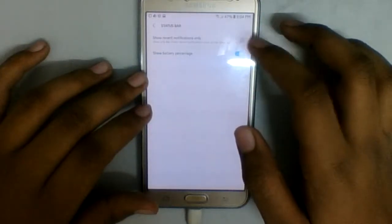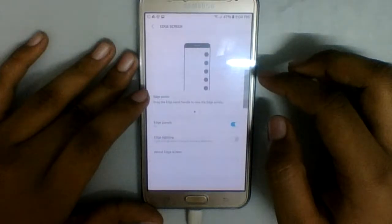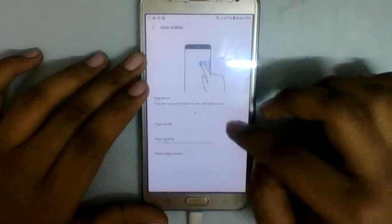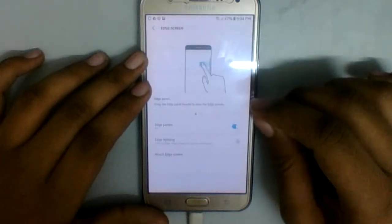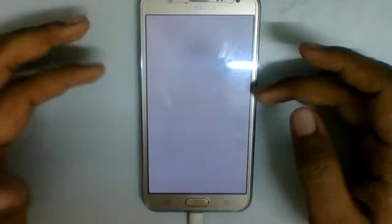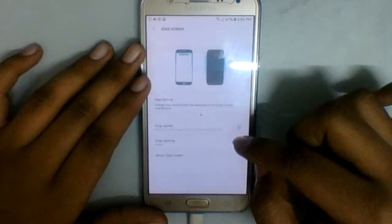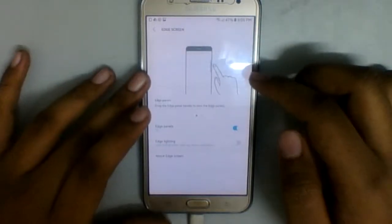Let's see Edge Screen. We have Edge Panels — just like the Note's edge features. It crashed. Edge panels crash so it's better if it's off. Edge Lighting is useless because the J7 doesn't have an edge display — I suggest turning it off so you don't get any crashes, just like with the last custom ROM.